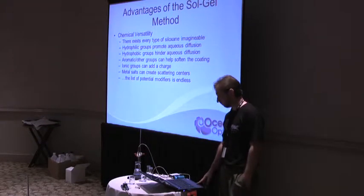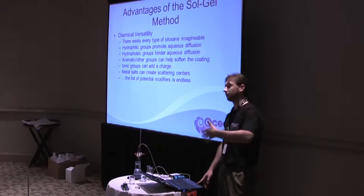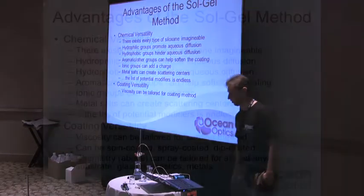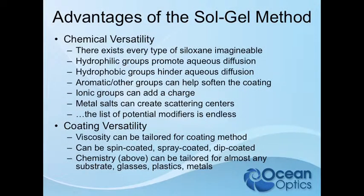It's really an art that hasn't been worked on a lot, but there's still a lot to be done. The coating itself is just as versatile. We can change the viscosity to achieve thinner or thicker coatings, or to accommodate some custom coating application. This can be spin coated, spray coated, or dip coated. We've had people send us things like marbles and toys to be coated — we can coat things however you can imagine.